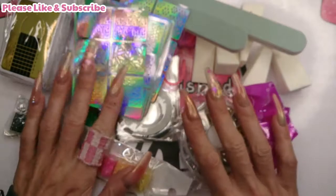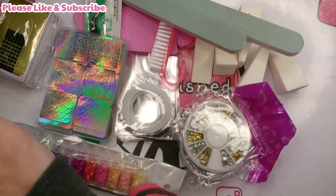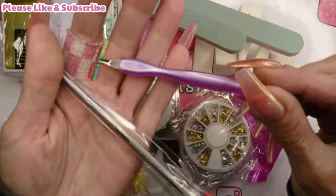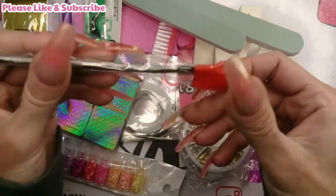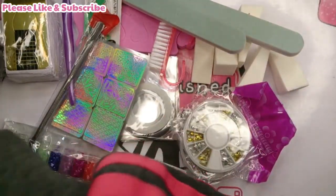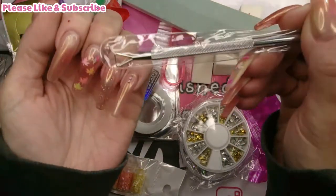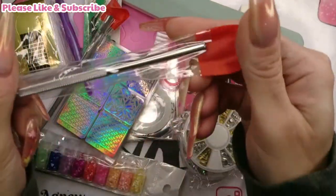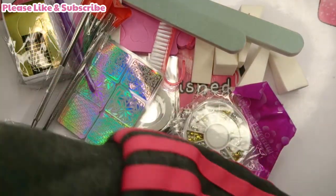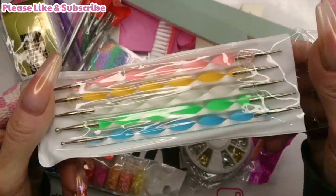This kit was £8.99 and I think these are brilliant little kits for the money, especially for beginners. It also includes another cuticle pusher and scraper - same as the one we got in the last kit - and another one of those too.